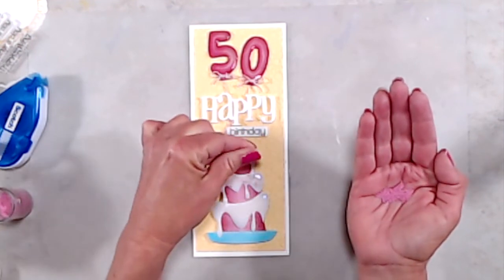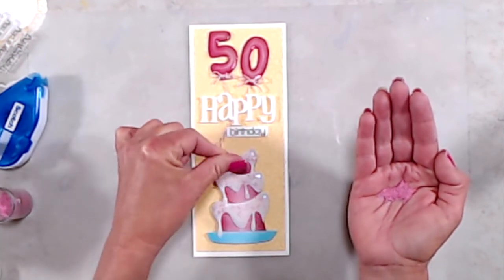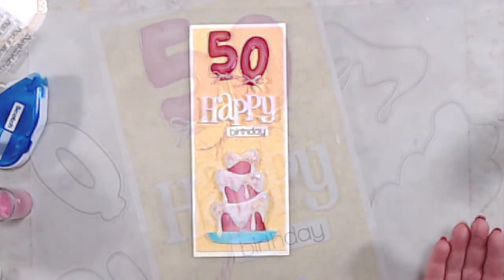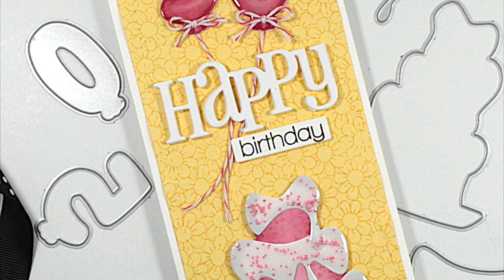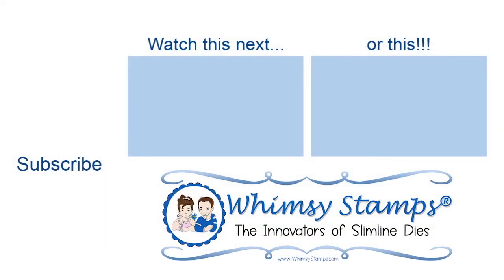And that's it — that finishes up my card for today. Thank you so much for joining me. If you liked this video, please give it a thumbs up. If you haven't yet subscribed, we'd love it if you would. Don't forget to ring the bell so you're notified every time a new video is posted. Thanks again and we'll see you next time.